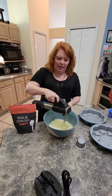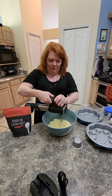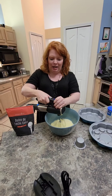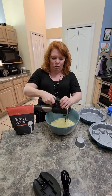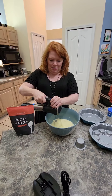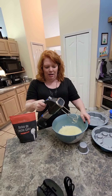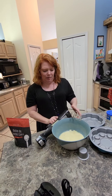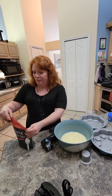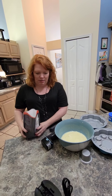So this is at a low speed, and I'm just going to keep it going. I'm blending up the butter first, then I'm going to add the dulce de leche cake mix in. Technically, I'm supposed to take the battery off while I'm dumping the cake mix in.